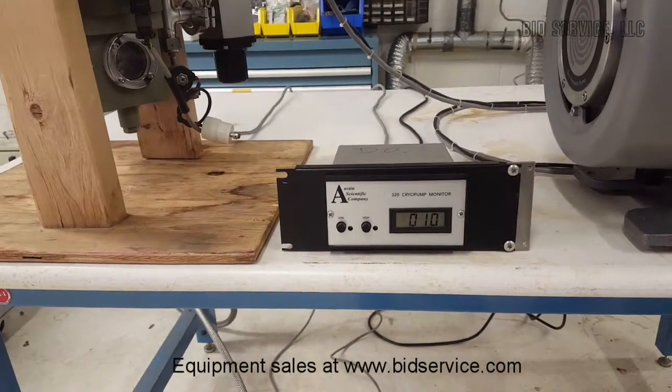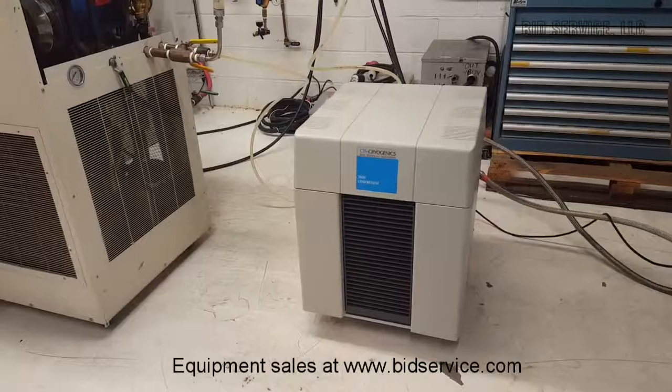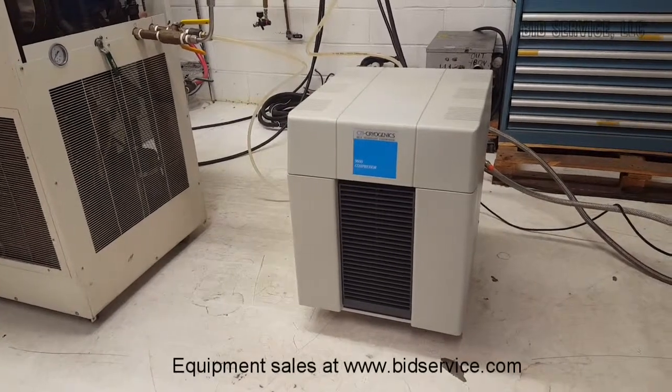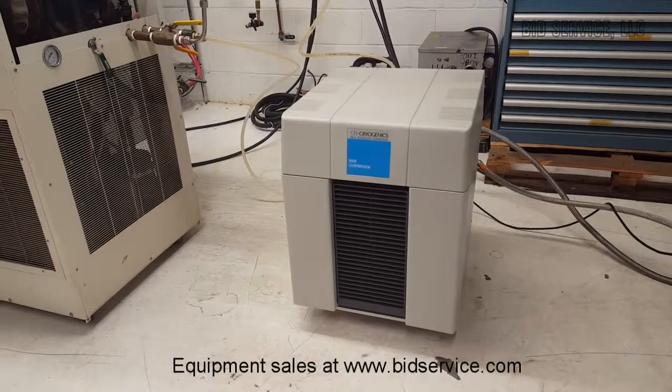The compressor itself has been well proven. For its size it's very powerful and can control multiple cold heads if your application requires it. And this completes this demonstration.